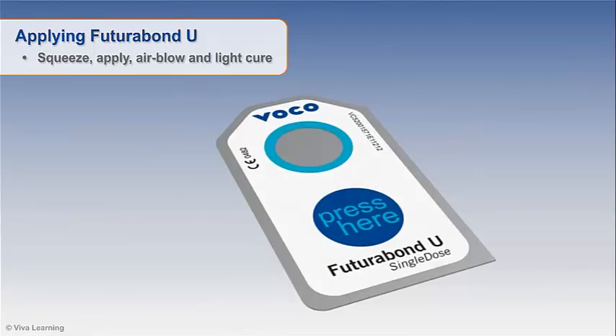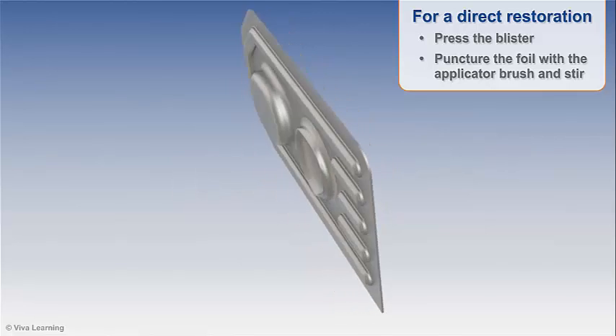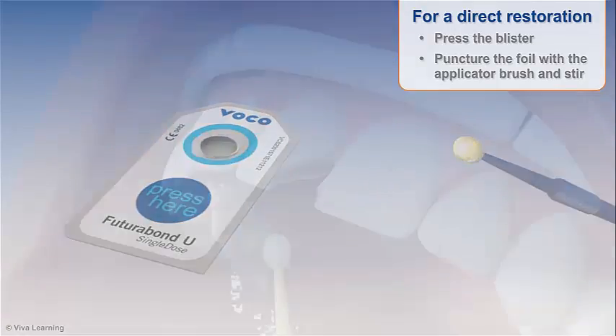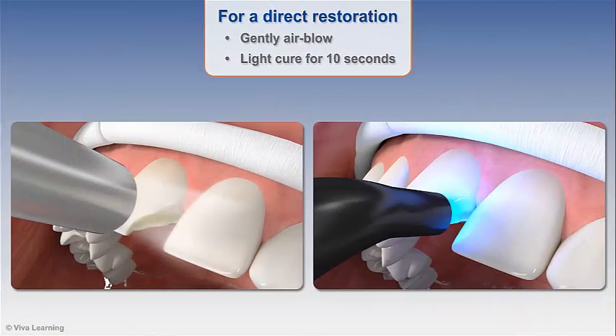Applying Futurabond U with the single-dose blister pack is as simple as squeeze, apply, air blow, and light cure. For a direct restoration, press the blister to facilitate mixing of the self-etching bonding agent and the dual-cured activator, then puncture the foil with the applicator brush and stir. Apply to the tooth with a back-and-forth rubbing motion for 20 seconds, gently air blow, and light cure for 10 seconds. For indirect restorations, please refer to the application instructions that come with the blister pack. Each single-dose pack provides enough material for multiple restorations.